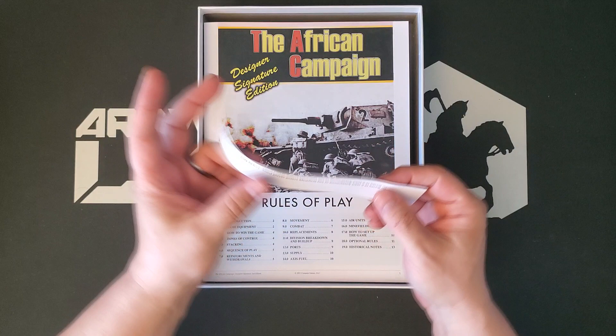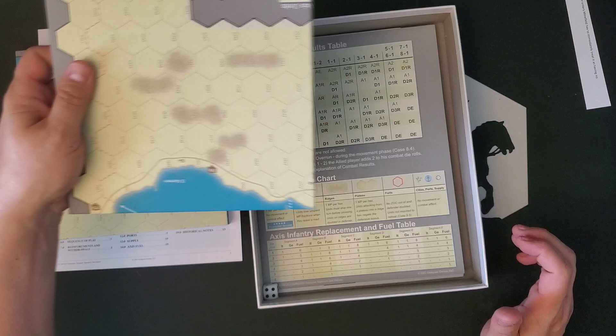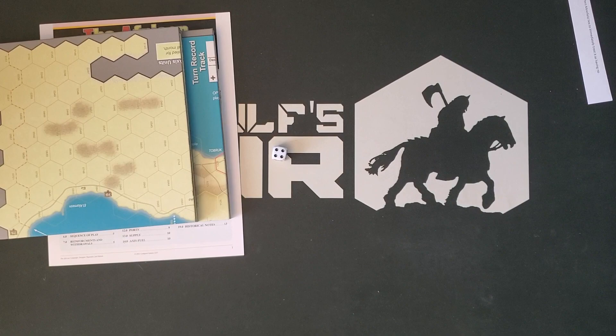So we have a rulebook, we have a board, we have a second board, and we have a six-sided die that is now on the floor. We're here live at ArdWolf's Lair with all the screw-ups and everything, so you get to see them.